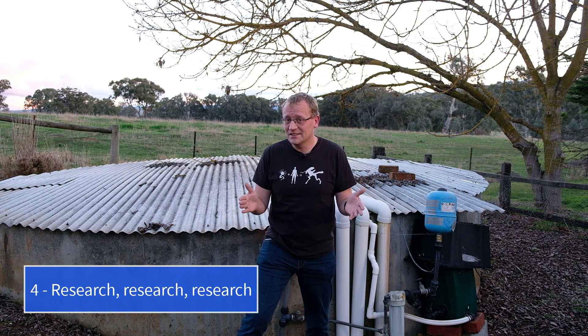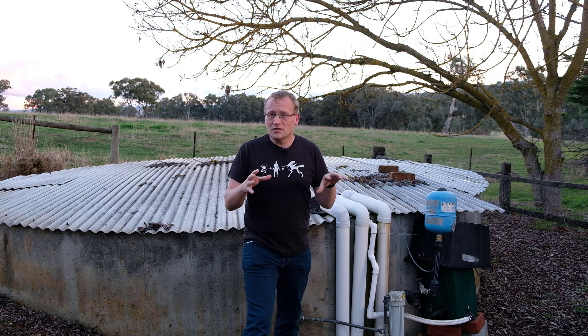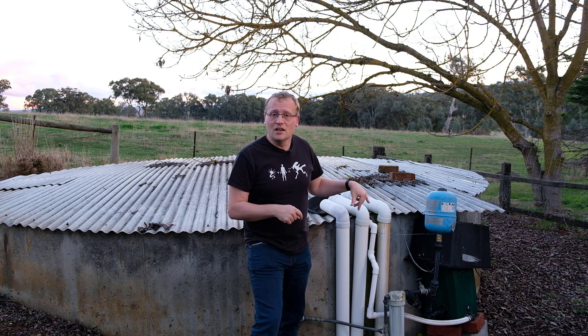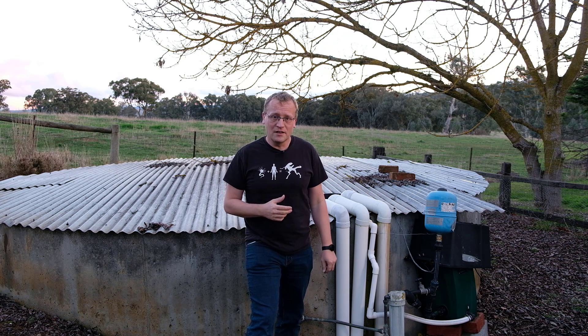Tip number four: research, research, research. If you are thinking of some sort of automation that you want to do, research the crap out of it. I did that with the particular sensor on this house tank here — so much so that I made a whole video on it. When you research things, you get an idea of what the different components can do. This tank is in the ground, so I needed to measure the water pressure at the bottom. I came up with a contraption with a friend to enclose a pressure sensor and lower it into the tank. The research saved so many hours — we only had one failed attempt because water got into the enclosure. But the solution worked and still works beautifully. Research is my tip number four.